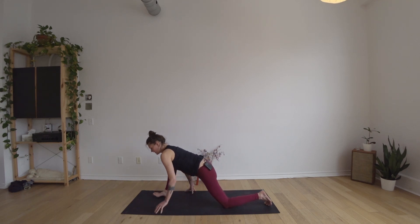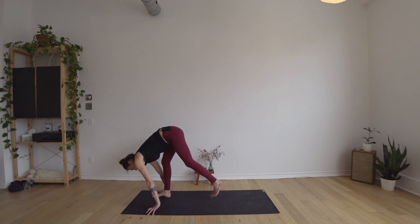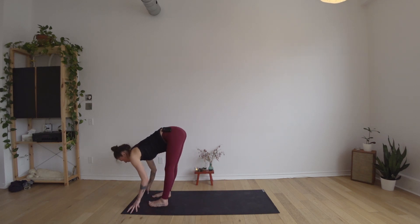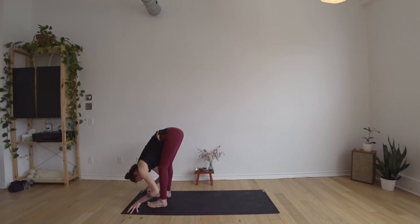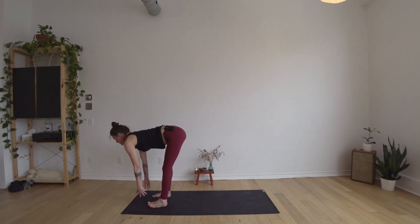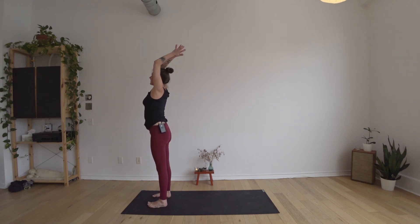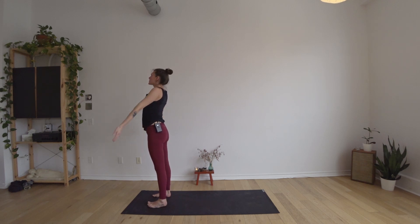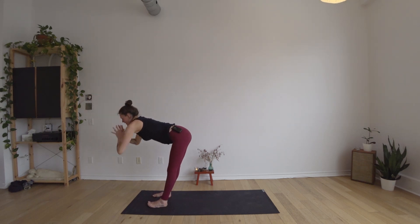Then bend the right knee, walk the hands forward, stepping your left foot forward to meet the right. Inhale to come halfway up, exhale to settle back down. Pressing into the feet, find a long spine in that half-lift shape, then keep coming up — reach your arms all the way up to the ceiling for a nice tall stretch. Exhale hands to the center of the chest. Inhale to reach the arms up stretching tall, exhale folding forward bringing the hands towards the floor.